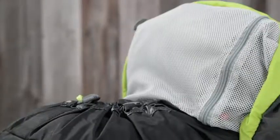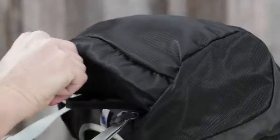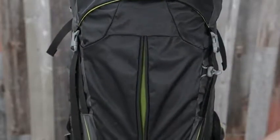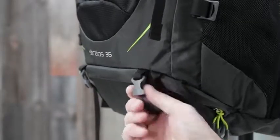On the Stratus and Cirrus 36 you'll get top loading access to the main compartment, an under top lid zippered mesh pocket, a fixed top lid with zippered slash pocket, side panel zip access to the main compartment, a front panel vertical center zippered pocket, a zippered sleeping bag compartment with bellow divider, and removable sleeping pad straps.